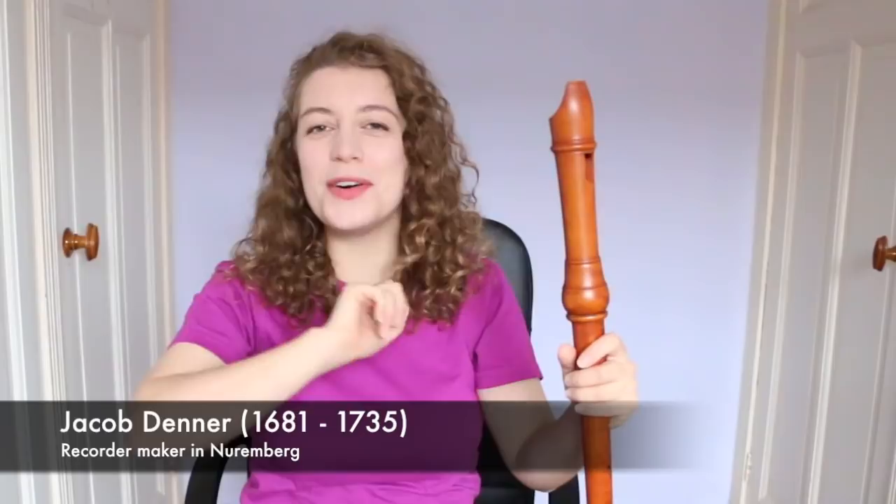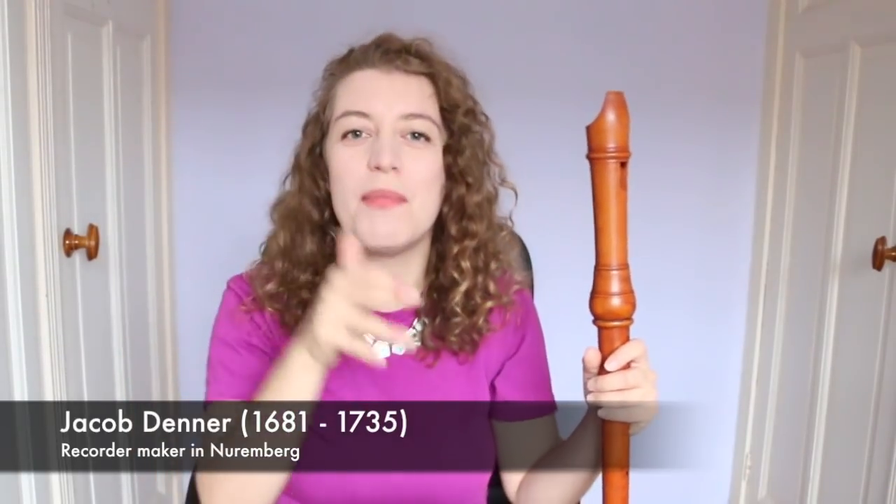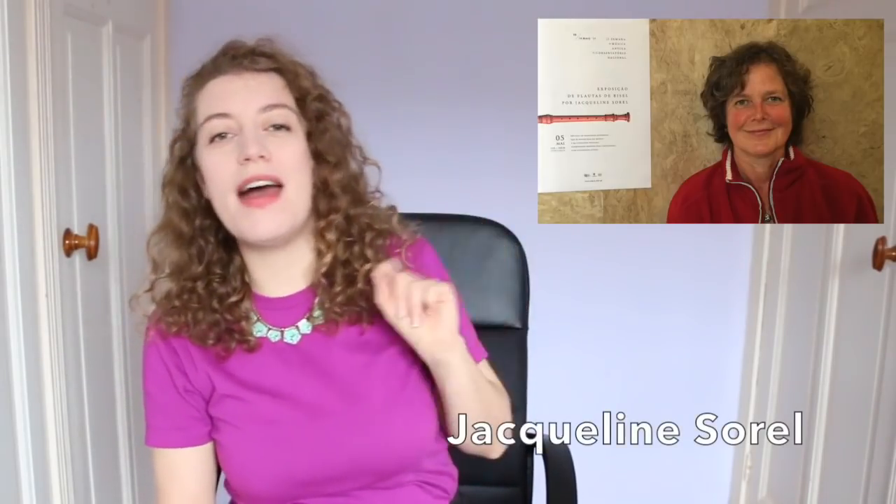There are other voice flutes surviving from makers such as Rippert or Stanesby, but a very interesting one is the Denner model. Mine is modelled after a Denner — long-time viewers and recorder nerds will know that I love a good Denner — a recorder maker who later lived in Nuremberg and trained in France. He left behind an instrument in D, though according to recorder maker Jacqueline Sorrell, she reckons this wasn't actually intended as a voice flute, because the proportions and build of that instrument are different to voice flutes at the time.